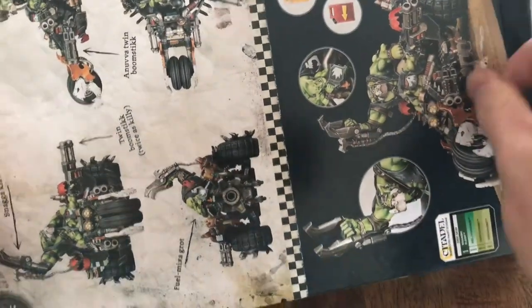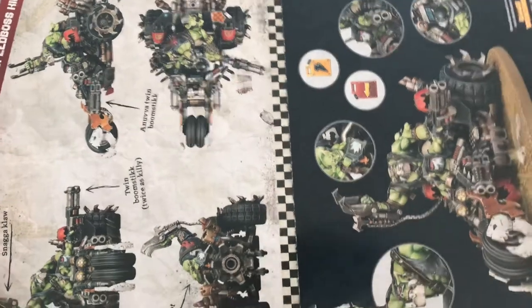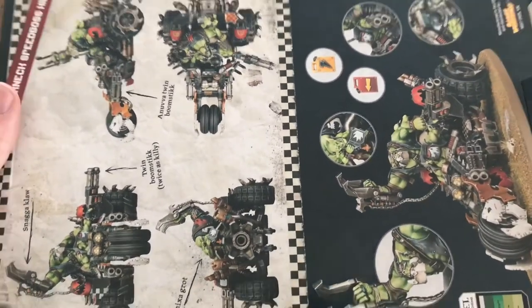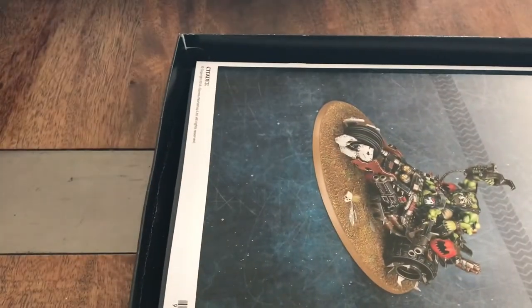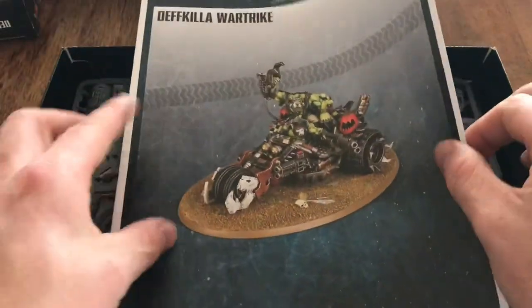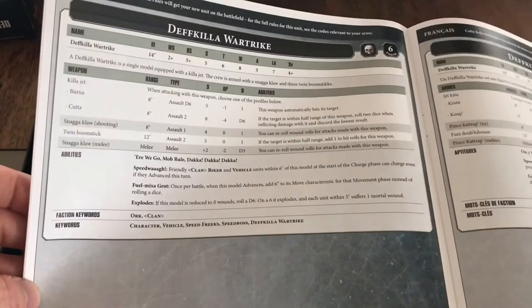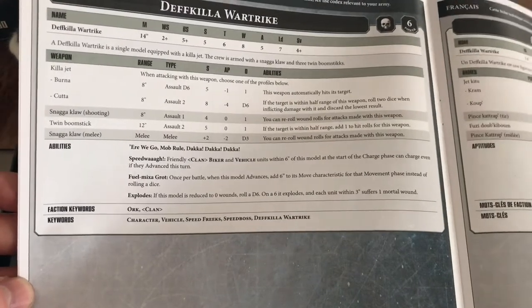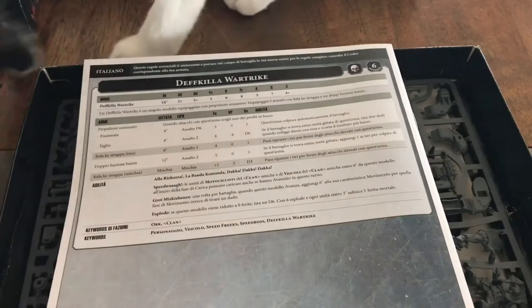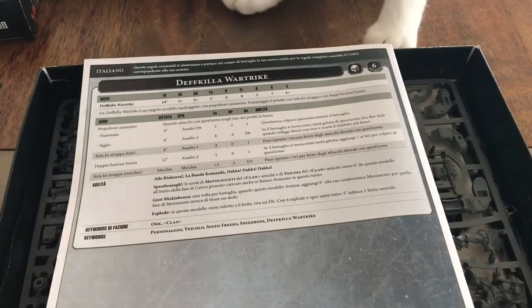Great examples on the back of some different angles of this model, which is really good now that they don't have the stagnant one pose so you don't really get to look at the model overall. We have our instruction manual and rules book for this one — Deathkiller Wartrike. Really great if you don't have the rule book as yet but you've just got the model, so that'll give you a start anyway. And look, we've got a giant squig on the table — never work with children or animals, people. I'm failing on both accounts.